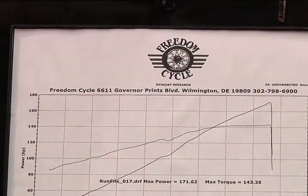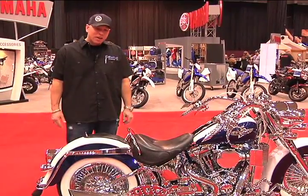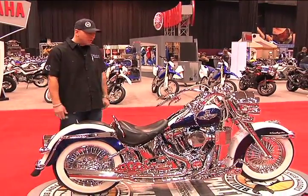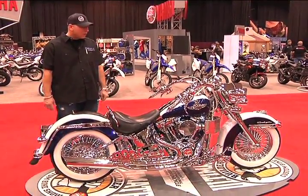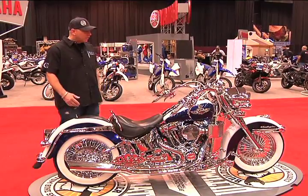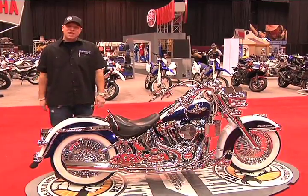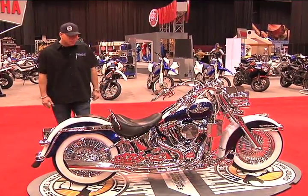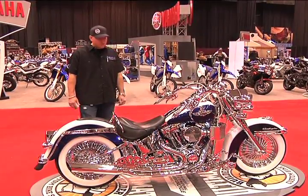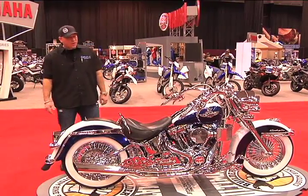Freedom Cycle is a local company in Wilmington, Delaware. They were great with the ideas and the support — Kathy and Frank over there have just been really the best. They listen to everything I have to say, and if they feel I'm going in a direction that won't complement the bike best, they'll give recommendations and they've been spot-on every time. Freedom Cycle's phone number is 302-798-6900, and if you Google search Freedom Cycle in Wilmington their website will come up.